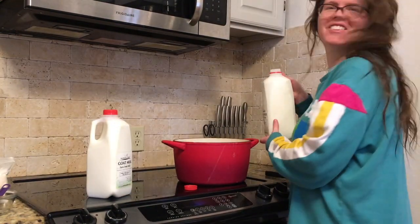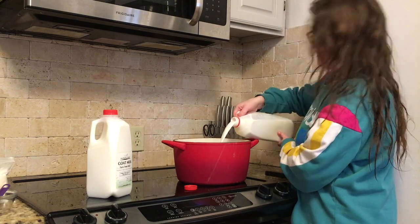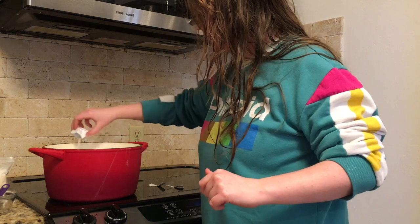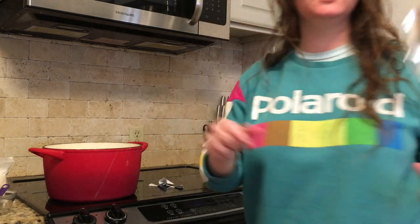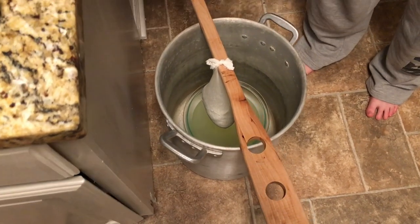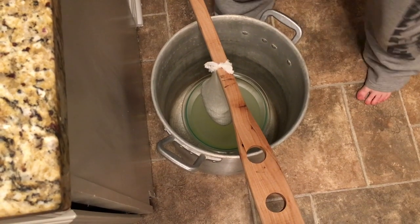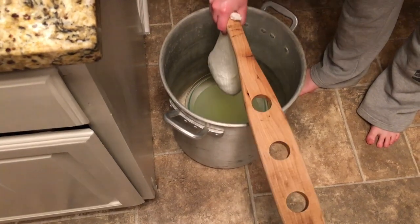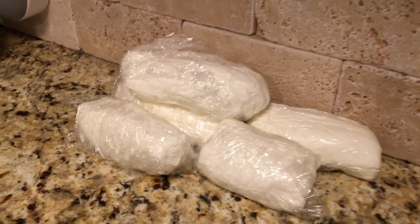We've also been making a ton of goat cheese during self-isolation, using a recipe slightly modified from Gavin Weber's channel. Gavin makes a ton of amazing cheese videos — I've been watching him for years. This goat cheese really is the best cheese we've made at home. It's a really simple, soft cheese that just requires a whole lot of waiting, and we repurpose homebrewing equipment for our cheese making from time to time.